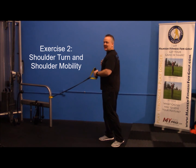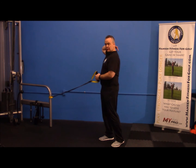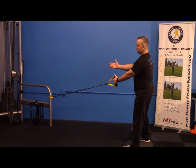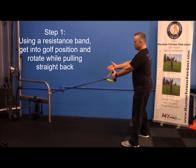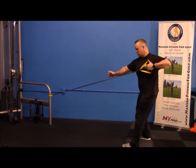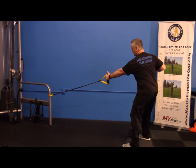We want to get the chest back and get that neutral spine in the thoracic spine. Grab any type of resistance — a cable or a resistance band — hold in a golf posture, and rotate. We're going to do it two ways. First, turn and rotate your shoulders as far as you can.